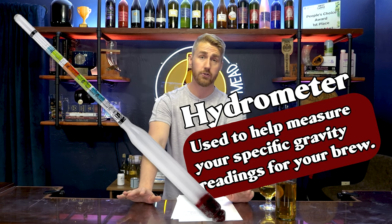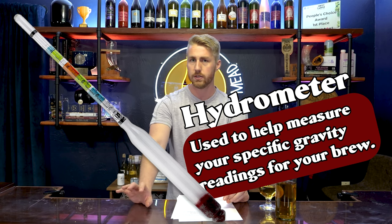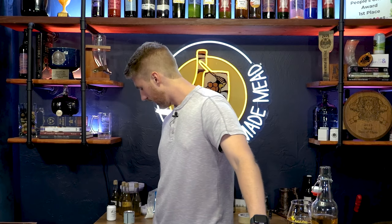If you want to take the next step, here are some more helpful items. A hydrometer — I highly recommend getting one. You don't need one to brew, but it helps you measure your gravities overall, and I have a video on how to use it. It's very important to know how alcoholic your mead is, and it helps with repeatability. There are other things like a breathable silicone bung, but the hydrometer is the most important thing you could ever buy for brewing.